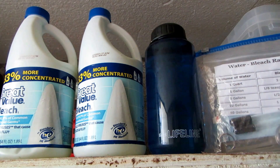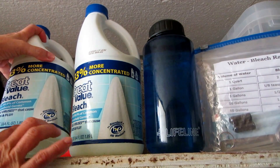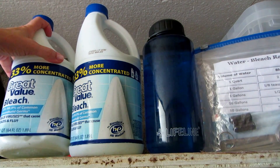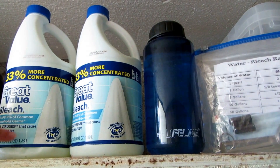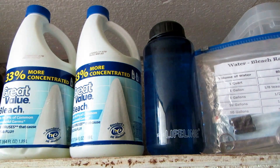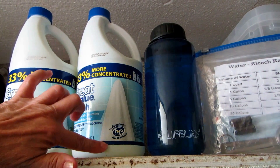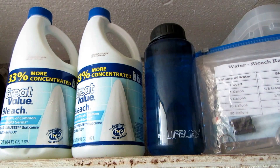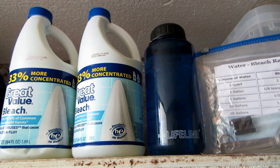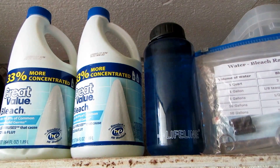Know that bleach doesn't last forever. These have been out here, and you can see this bottle here is starting to corrode, so this one is not going to last and it is funky — I need to rotate this, take it in and use it for laundry. This one still looks good, but because it's the same age as this one, I'll probably replace both of them.